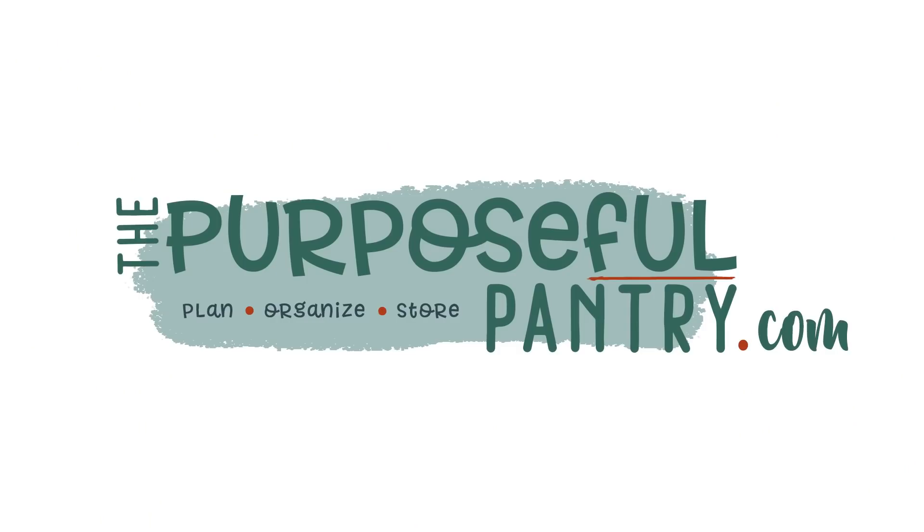Hi folks, it's Darcy from The Purposeful Pantry and welcome back to my channel. Today we're going to be talking about four tips to help you build your pantry a little faster and easier using dehydrated goods.